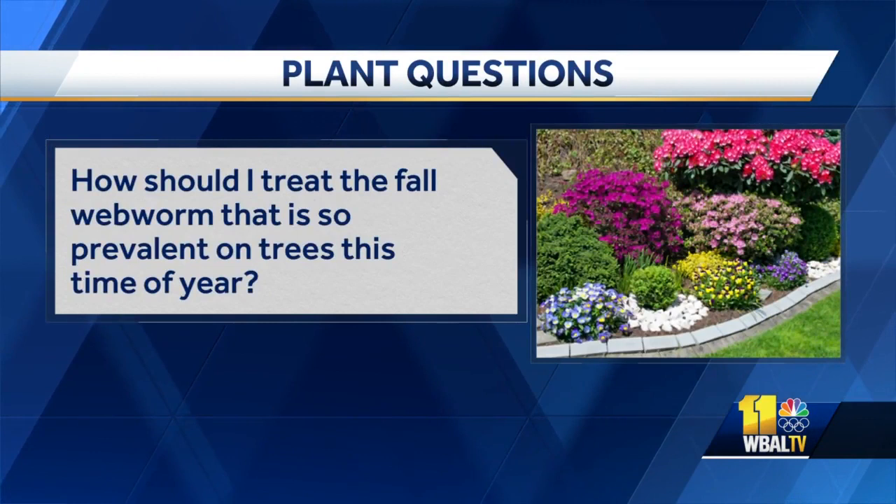How should I treat the fall web worm that is so prevalent on trees this time of year? Most of that web is kind of on the end of the branches, on the terminal end. The caterpillars in there are really just going to chew on the foliage there — they'll expand that tent if they run out of leaves, but it really isn't going to do the tree that much harm, so I kind of just let it go. Now if you have a new young tree in your yard, I'd probably go up there and physically knock them out, put them in some soapy water. But a big tree is not going to bother.